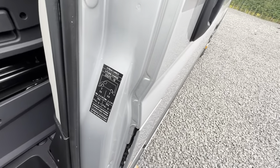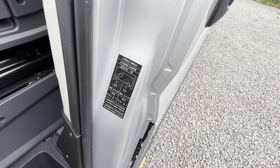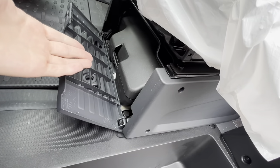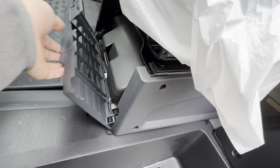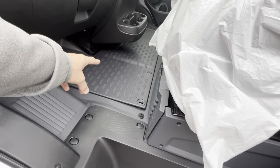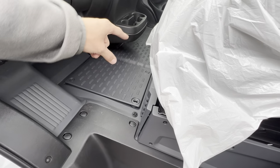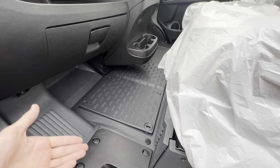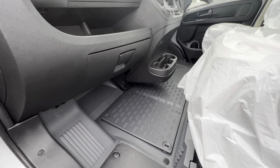Tyre pressure is 5.5 bar, which is 79.5 PSI. Underneath the passenger seat you have a tool kit — a jack, a brace and a tow eye. With it being a Ducato, the engine battery is underneath that compartment, so lift that up if you want to put a charger on or need to change the engine battery in years to come.